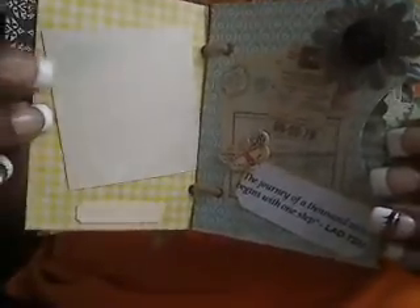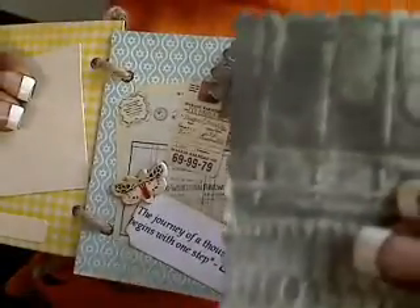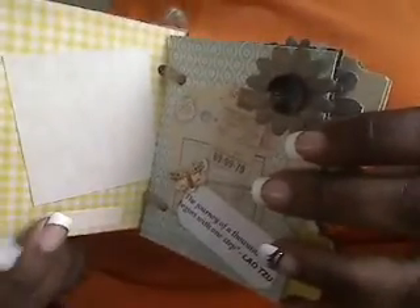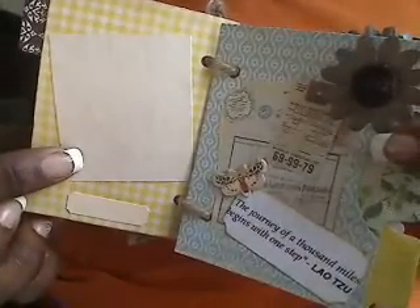Here are the next two pages. As you can see, each page has a pocket with a journaling tag that I left blank so that she can write whatever she wants on there. On the opposite page, I put little mats where she can either add additional embellishments or a picture.